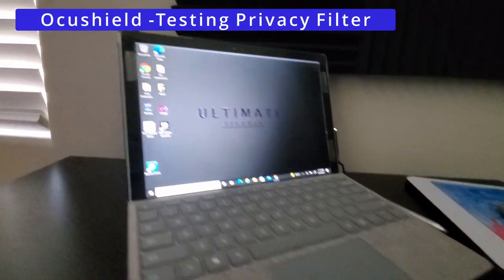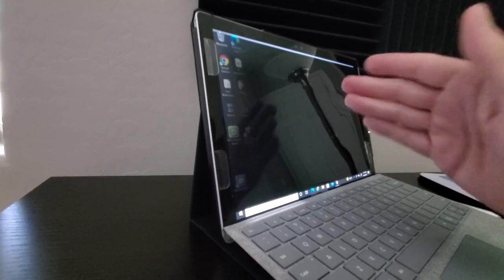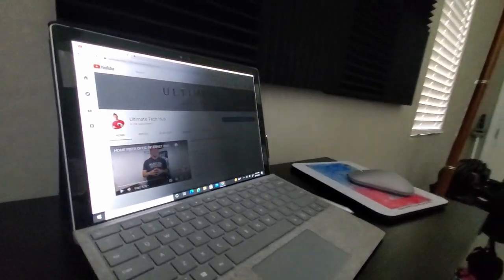Now let's check out the privacy filter. From the side angles, you can't see the screen at all — that's a great feature. However, from the top angle you can still see the screen. Also worth noting: the Surface Pro 3 is a touchscreen, and this filter does not affect the touchscreen whatsoever.